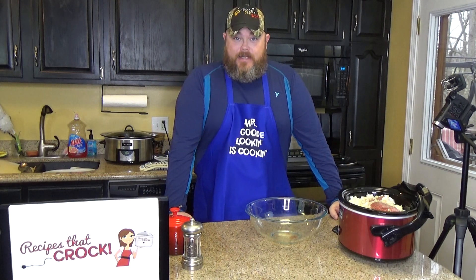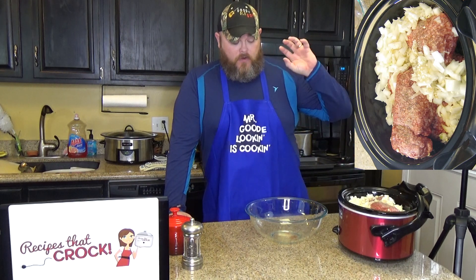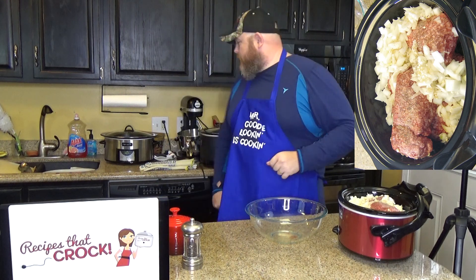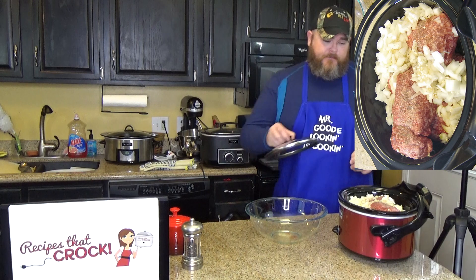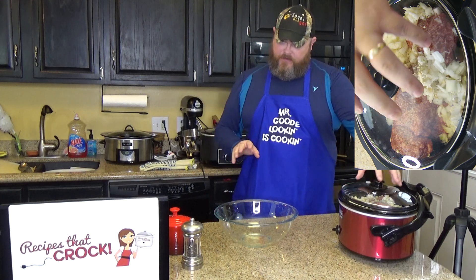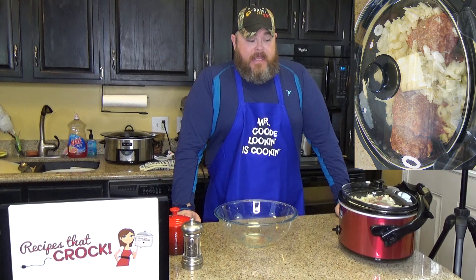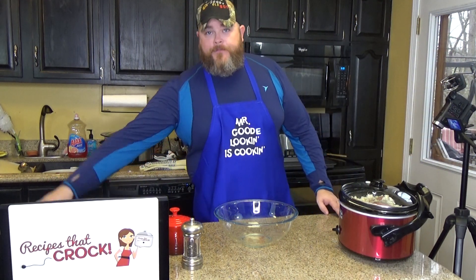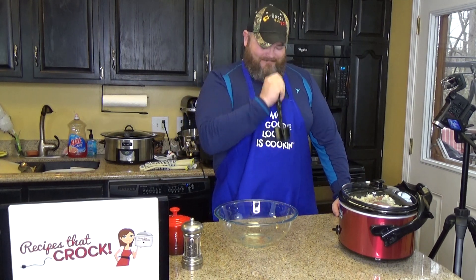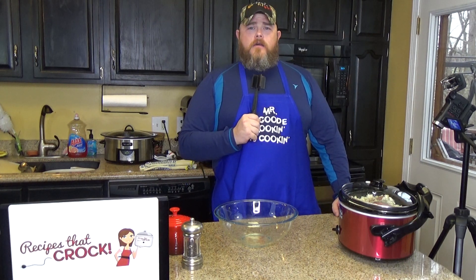We had a little technical glitch with the camera there but we're all good now. Everything is in our slow cooker — our onions, our beef, our garlic, our consommé, our salt and our pepper. Find the lid, pop it on there, and turn it on to high. Since I have frozen ground beef, cook it for two hours and come back.